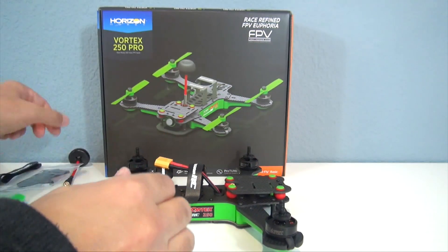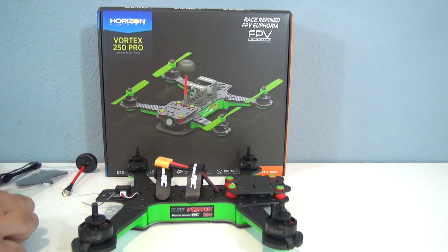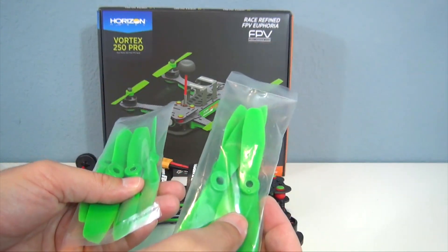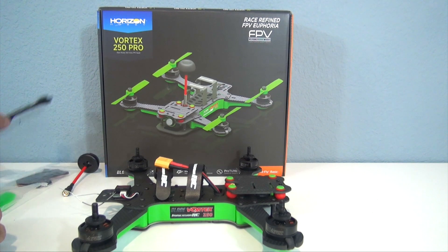Also in the box is your Spironet antenna for your video transmitter. And then you have your props — these are 5-inch Gem Fan blunt nose props, and you get two sets, which is good because with racing quads and FPV quads, you tend to break a lot of props. There's also an extra Velcro strap in there as well.